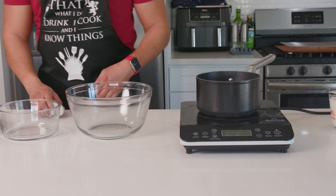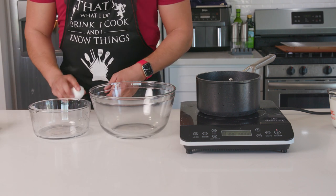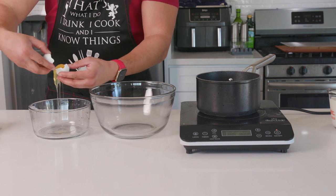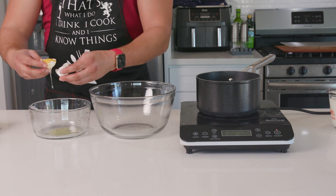This recipe definitely takes some patience. I started out the night before making my pastry cream, because it really needs to chill for a good while to come together and hold its shape. Rushing this recipe, even at the end when you need to chill the cake, can lead to a less than ideal eating experience — trust me.